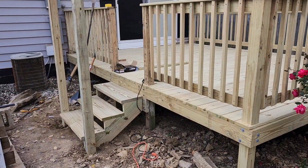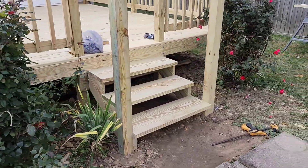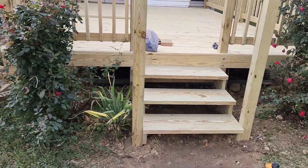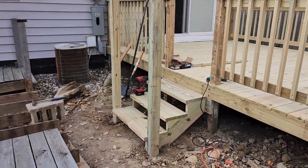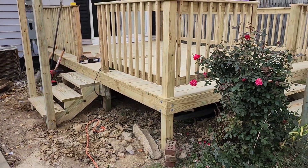The nightmare is over — we have steps! Might not be perfect, but we have steps. All I got to do is the handrails and cut these posts down, and then I can start on this next nightmare. Whoo!